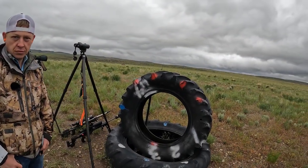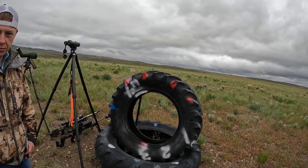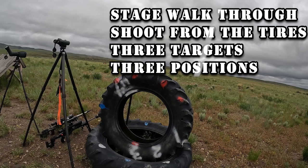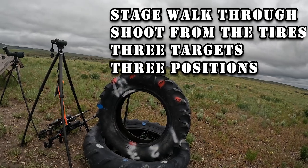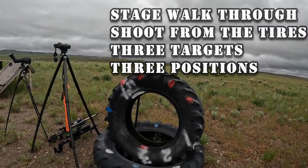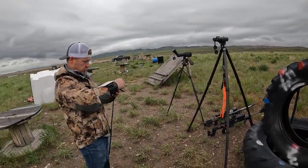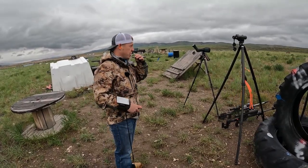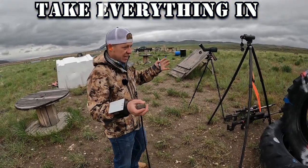Stage brief: 'Shoot from the tires. Shooter will start port arms behind the tires at the beginning of time. Shooter will engage the coyotes — near, middle, far — from each of the three positions on the tires marked red.' Okay, there's your stage brief, Morgan. How would you approach shooting this stage?